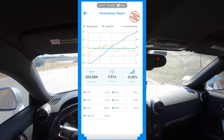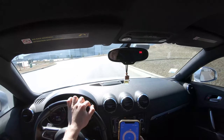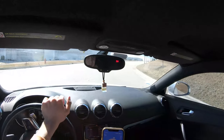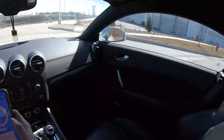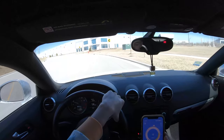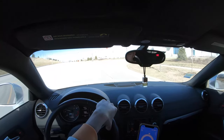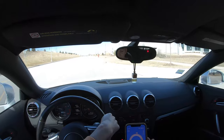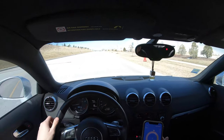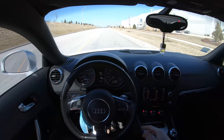That does not make sense at all — something is very off about this and I don't know what's going on. I don't know if maybe the Draggy isn't positioned well or what is going on, because 5.8 sounds very, very bad. The stock TTS does zero to 60 in around five seconds, so hitting 5.8 without launch control pushing 350 horses — it's not something to be proud of.